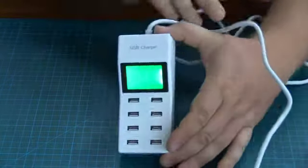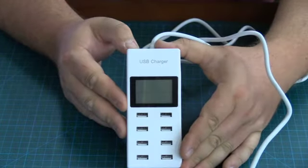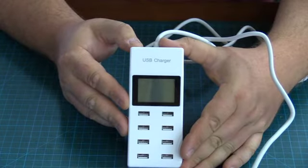It is backlit, but it does have a power save mode where the backlight goes off. You can see the backlight just went off there, and it's telling me to please insert the USB.